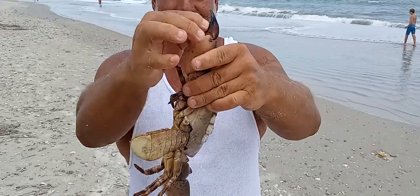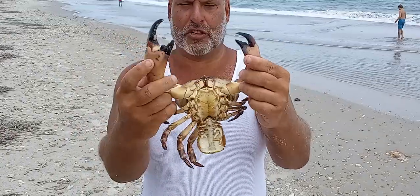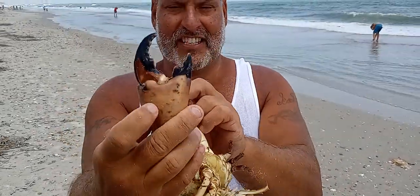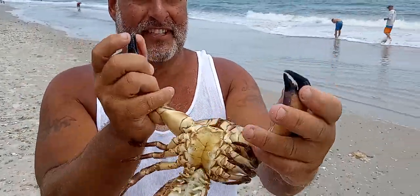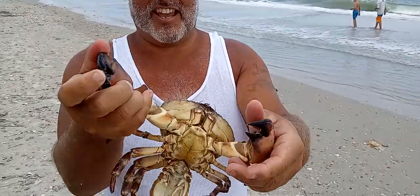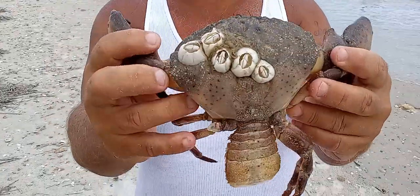So if you've never seen it — they have two different claws. If you look, it's not just that one claw is bigger. This is actually the claw for grabbing, and this is the claw for eating — for snipping and feeding. Pretty cool. And this thing's got four nice barnacles on the back of it.